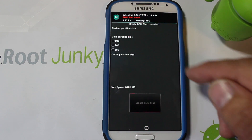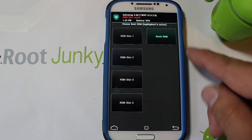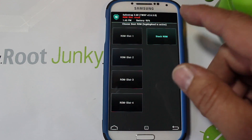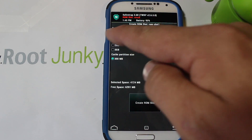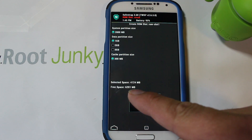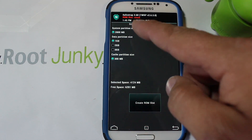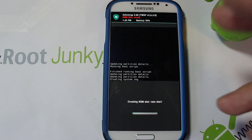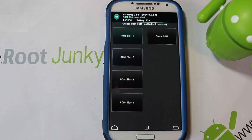Go into Boot Options. You can see the stock ROM is selected, so if you reboot it boots that ROM. We're going to create another ROM slot — I'm going to create it with one gig. You can pick based on your free space; it says I have six gigs free and this will take up about four. Creating this ROM slot will take up to ten minutes.